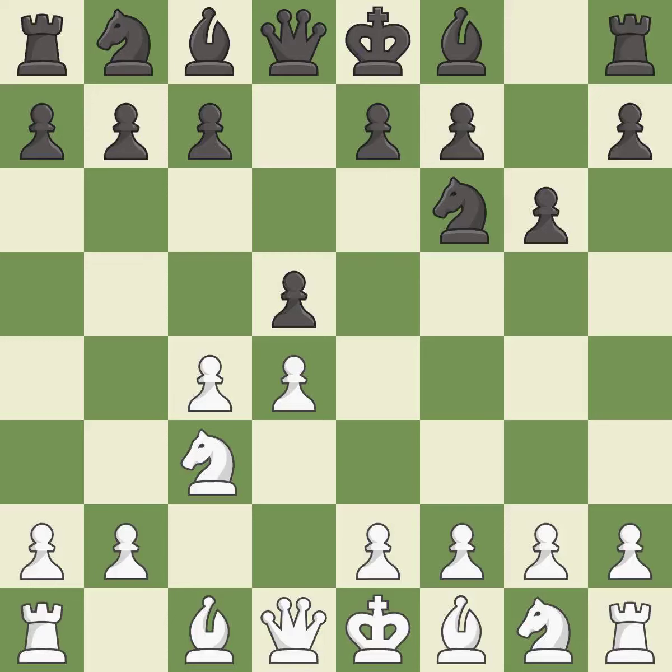The Grunfeld Defense uses this pawn push to gain space in the center and attack the c4 pawn. cxd5 opens up the center, and after black recaptures with nxd5, white is prepared to answer with e2-e4.